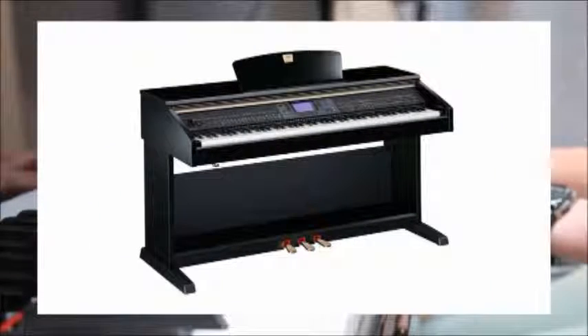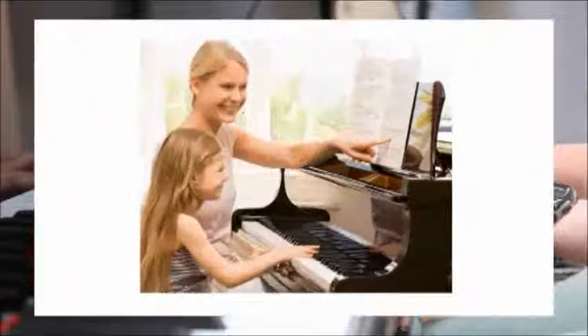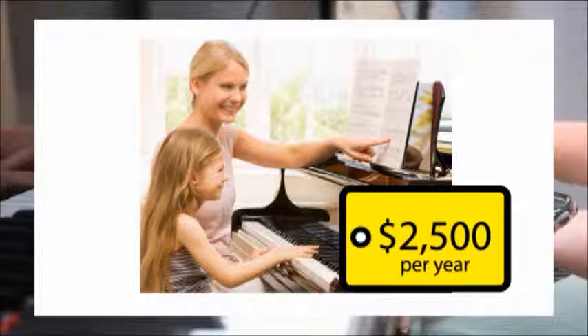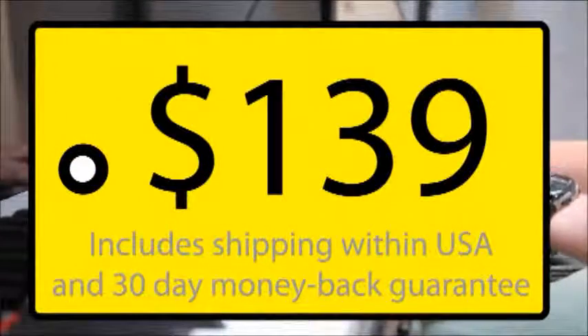A Clavinova with guidelines costs over $6,000. Private piano lessons cost over $2,500 a year. The Piano Maestro is available for a limited time for a low introductory price of $139 for a lifetime of learning and enjoyment.